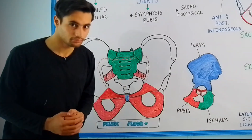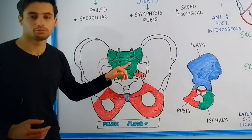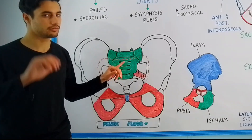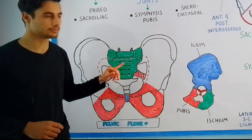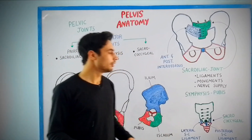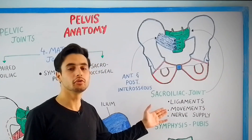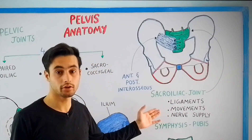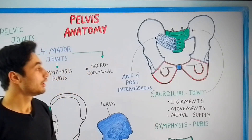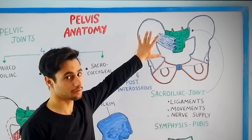There are also some additional joints present between the sacrum bone, because we know that the sacrum is made up of five rudimentary vertebrae. Let's discuss each joint one by one. We're going to look at the ligaments holding the joints together, the movements performed at the joint, and the nerve supply to the joint.